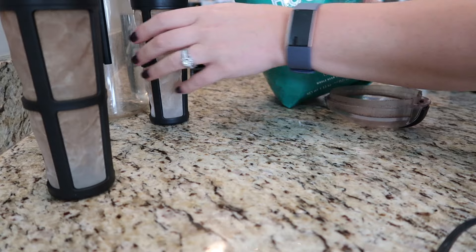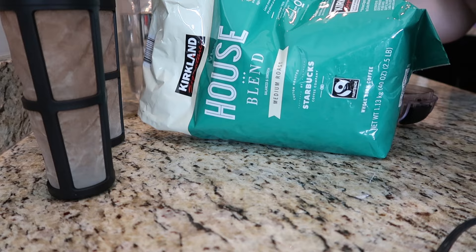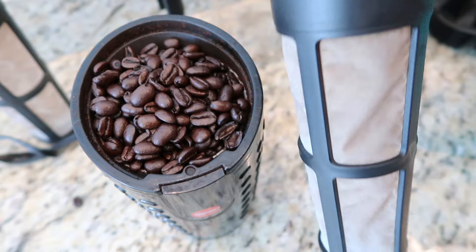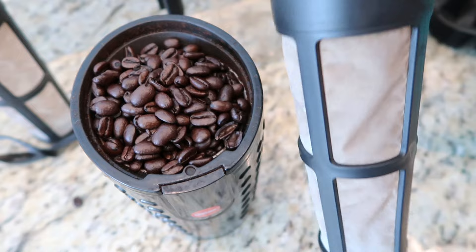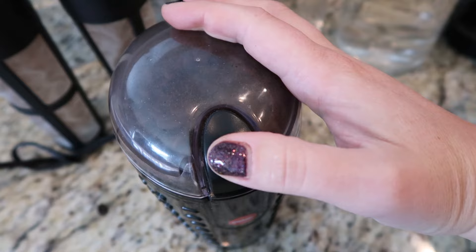I'm trying to film this the best I can, so bear with me. You're going to take your coffee — I just used the Kirkland Signature House Blend Medium Roast by Starbucks — and pour it into the coffee grinder. I just fill it up to the top like that. There are directions about exactly how many tablespoons — I think it's eight tablespoons — but I don't need to measure at this point; I do this almost every single day. Put the lid on and grind it, and I'll show you exactly how you want your beans to look when you're done grinding.